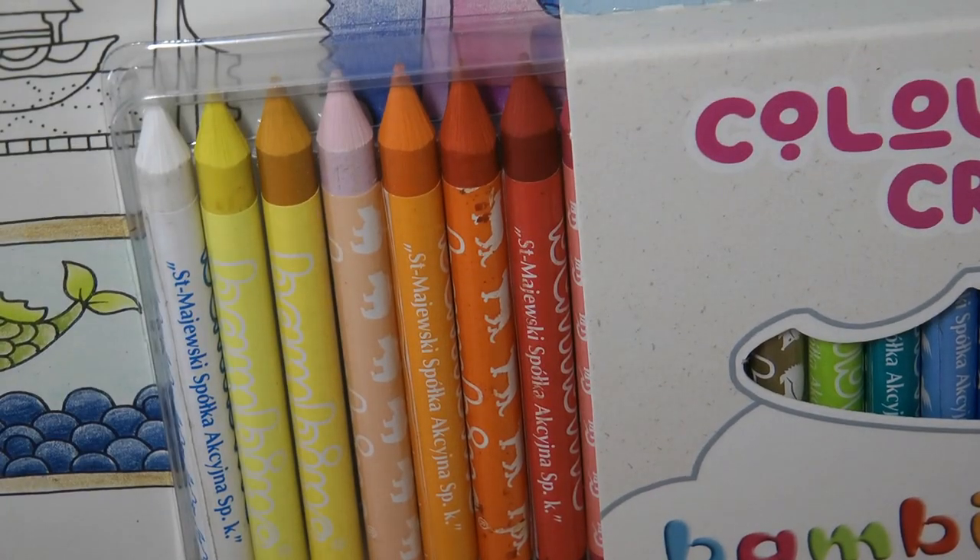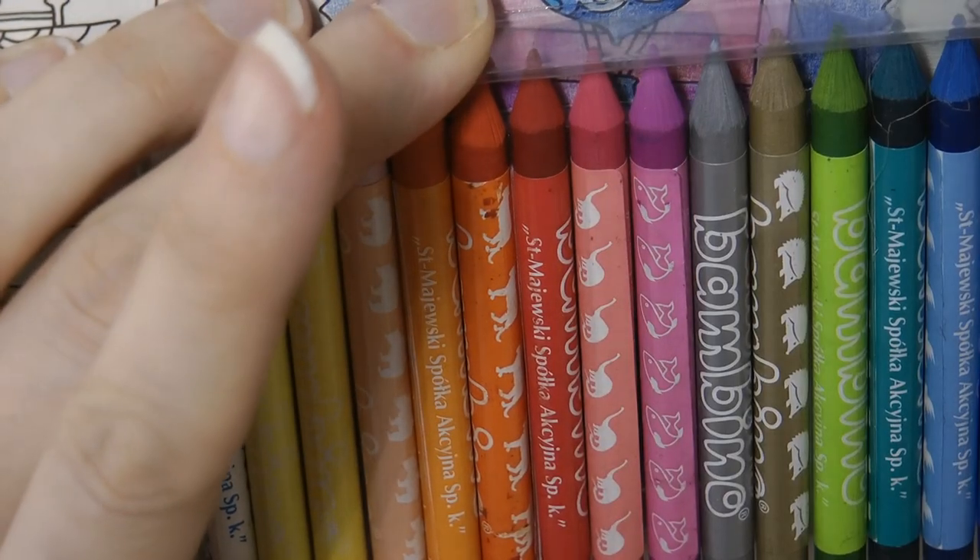So actually they're very very pointy. Very pointy. I wonder how we sharpen them though. Let's pull them out.